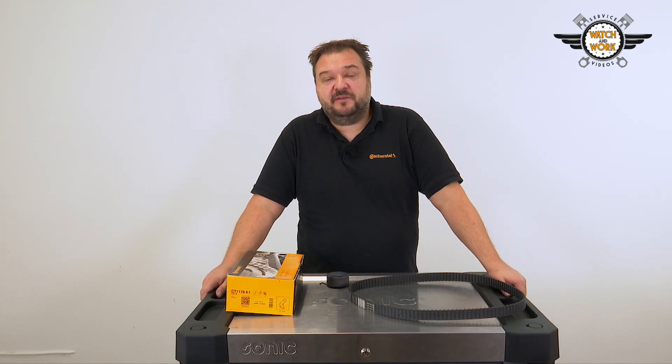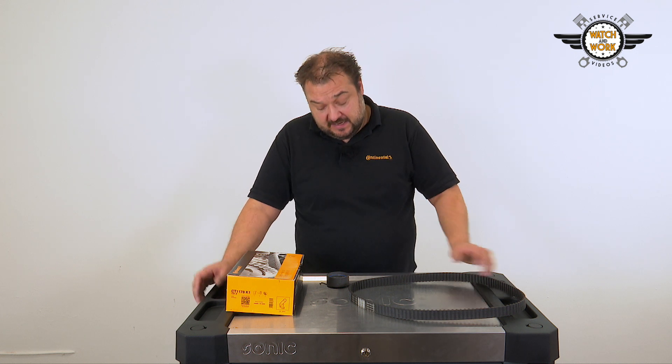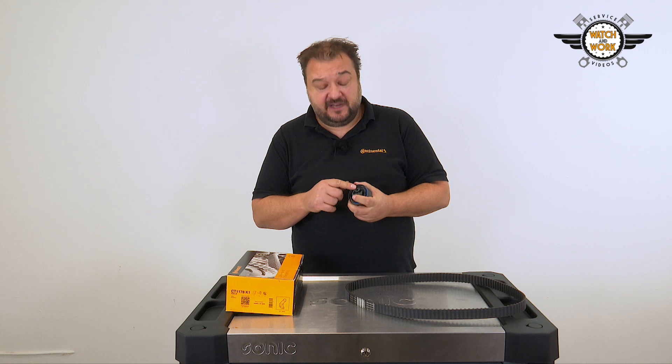I've got an actual specimen here, taken from a 2009 Opel 1.7 CDTI engine. When fitting the tensioner pulley, it's essential that you hook the spring into place properly and position the pulley correctly.